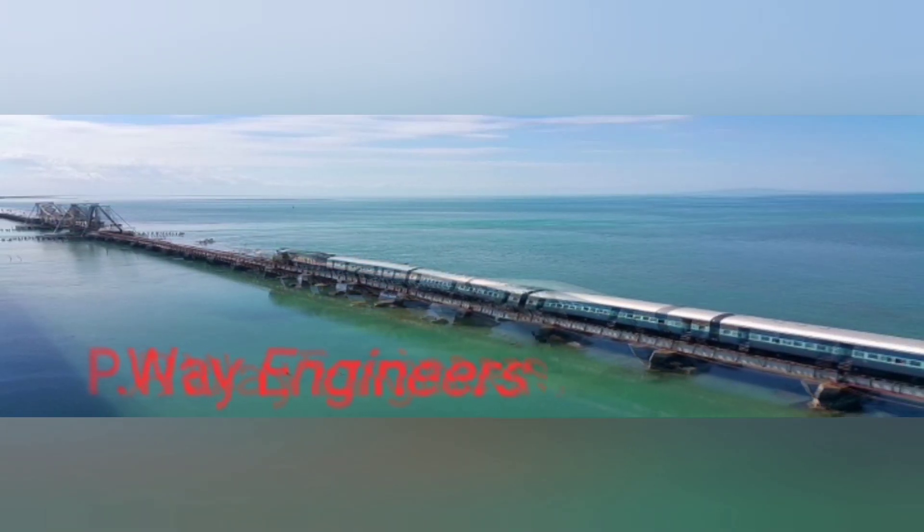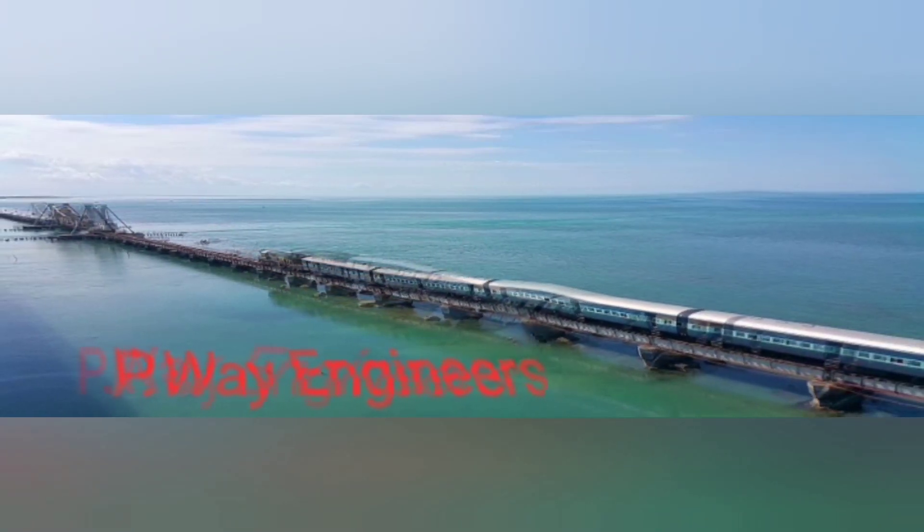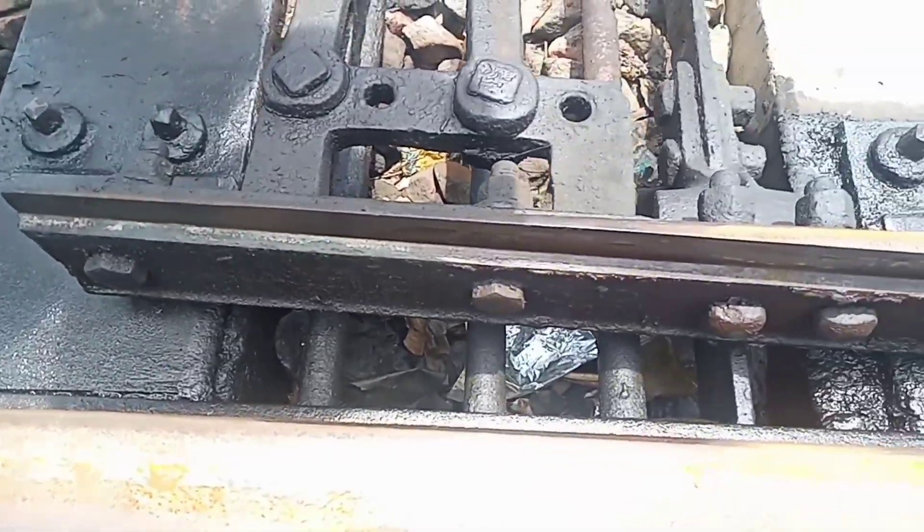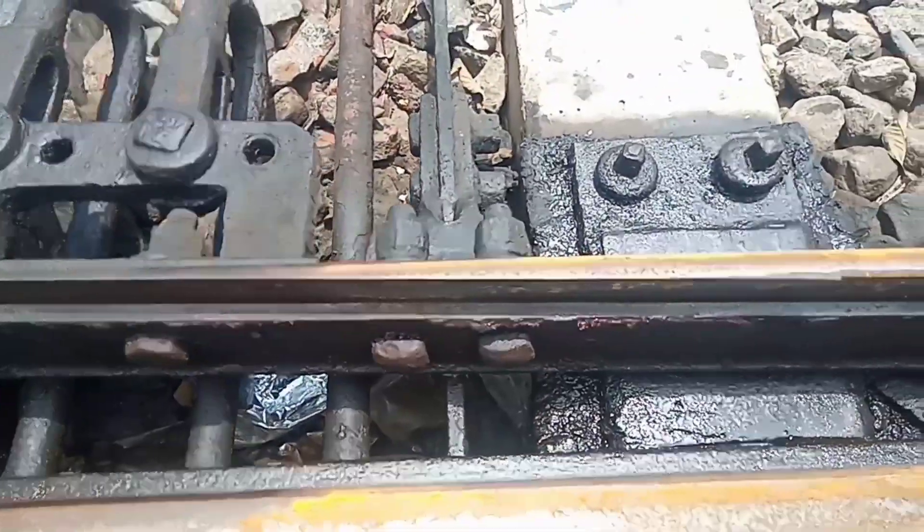Hi friends, PWA Engineers YouTube channel welcomes you all. In this video, we are going to know about how to do the reconditioning of switches.